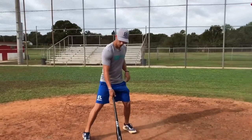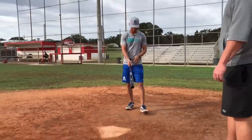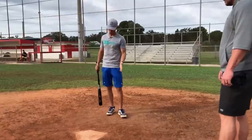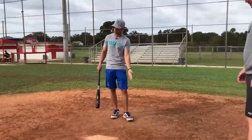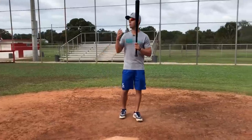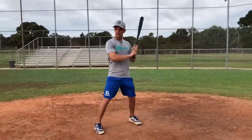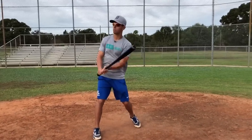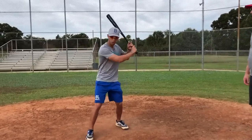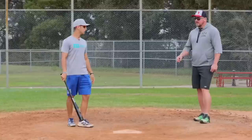Another adjustment: if I normally stand in the middle of the box, I'd move to the back line of the box. That way it gave me another foot or so of reaction time — my swing isn't changing much, I'm just moving back in the box. Another adjustment is to tell myself to be a little bit shorter to the ball, meaning I want to be compact and quick to the ball. I don't want to let my barrel get too deep toward the catcher in the zone — I want to be more compact so I can get the barrel to contact point sooner.